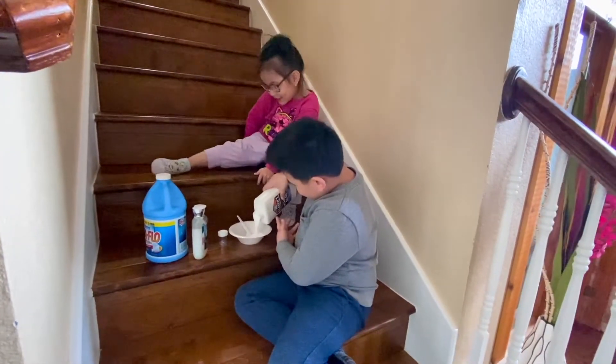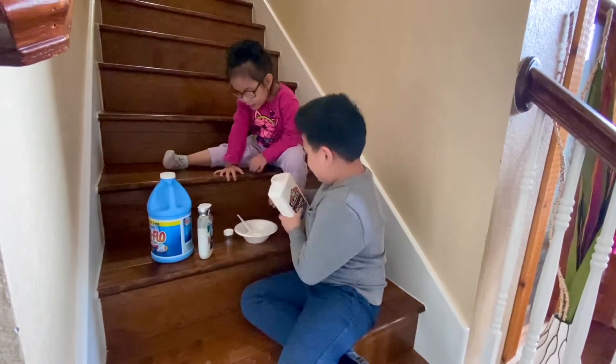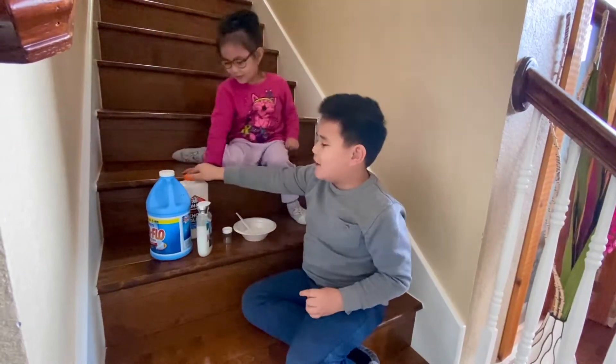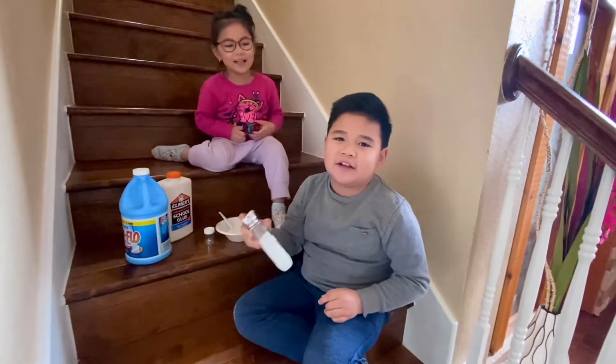Ethan, do it. That's a lot. Okay, that's good. Ethan, that's a lot! Now you need to put shaving cream or lotion to make it fluffy.